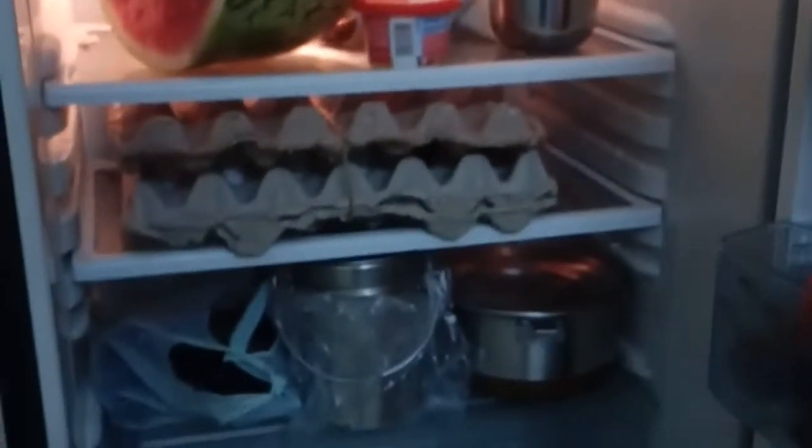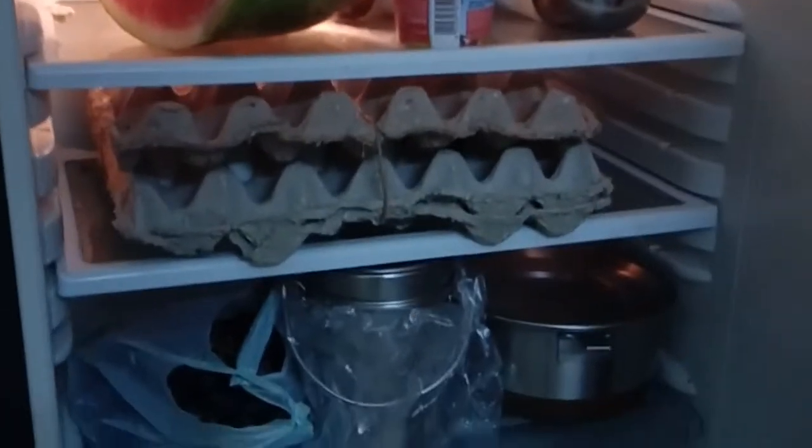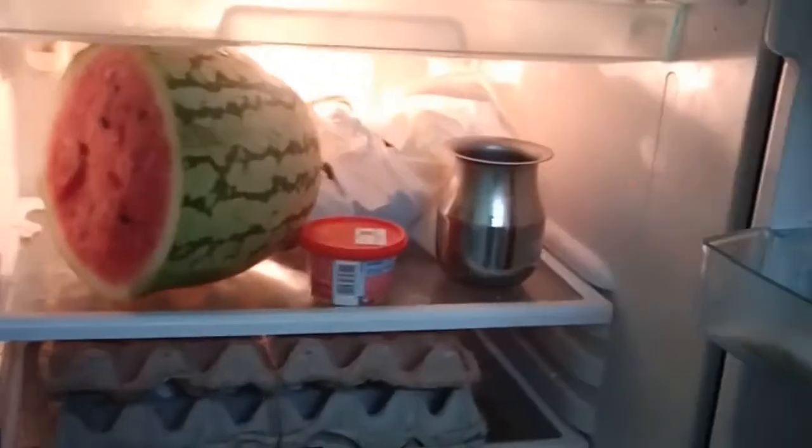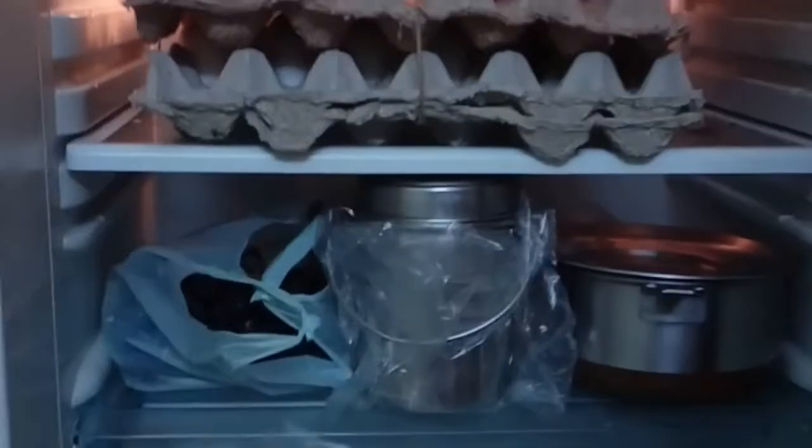Hi viewers, we have many items on the fridge. We have many bad smells on the fridge. Now, we will use lemon to get rid of the bad smell.